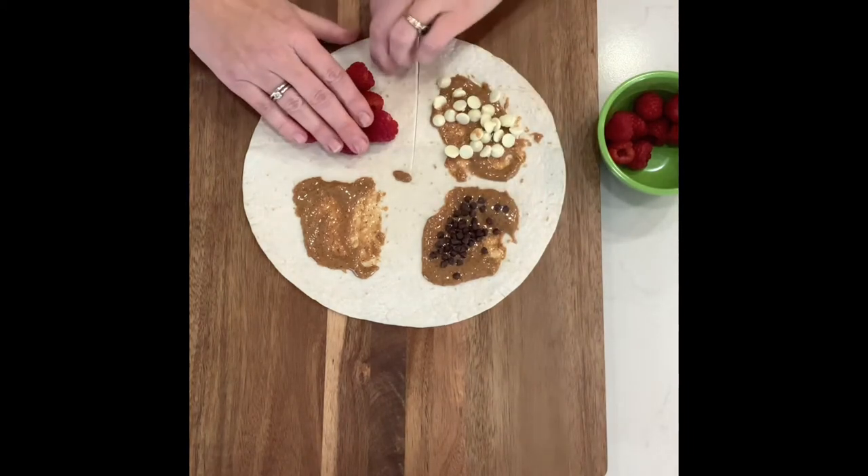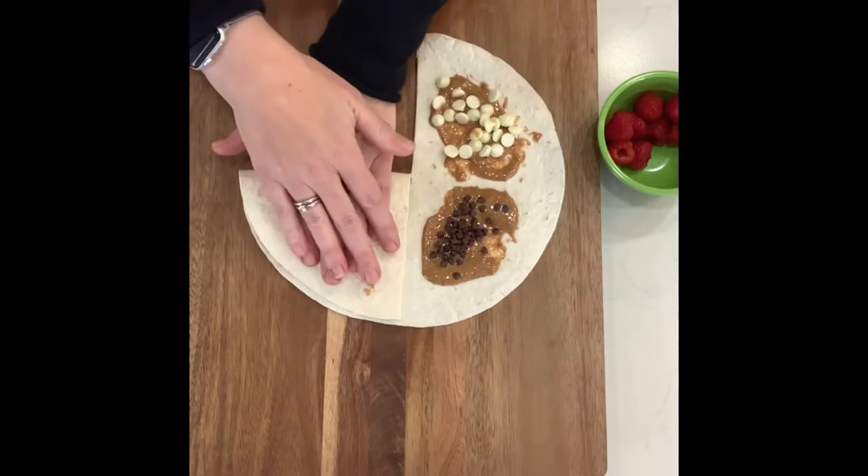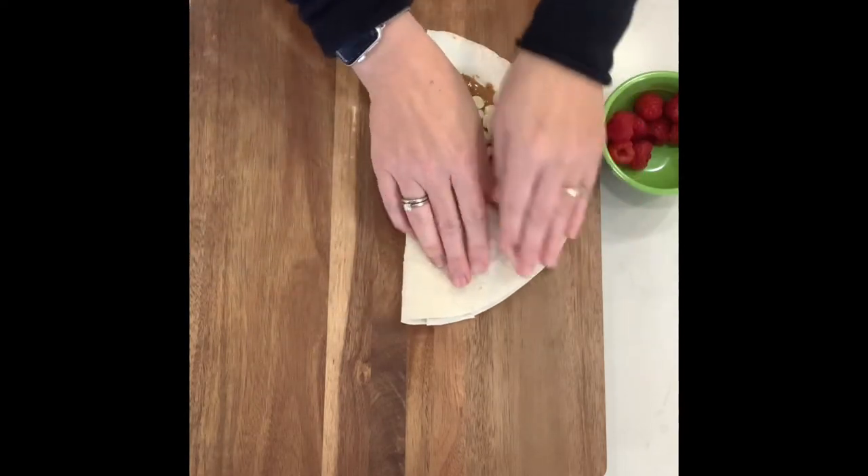And then we're going to fold one side over. A little gentle press — it's okay. It's going to get pressed further when we warm this up.